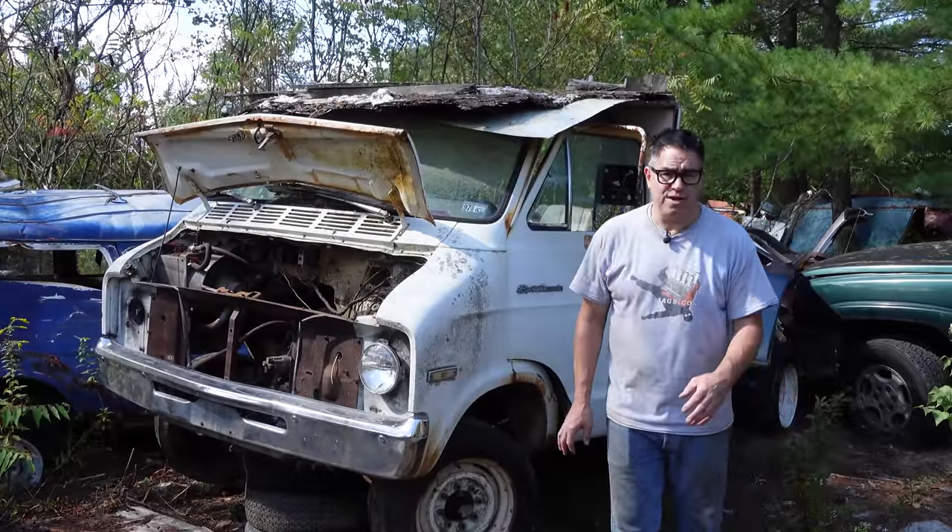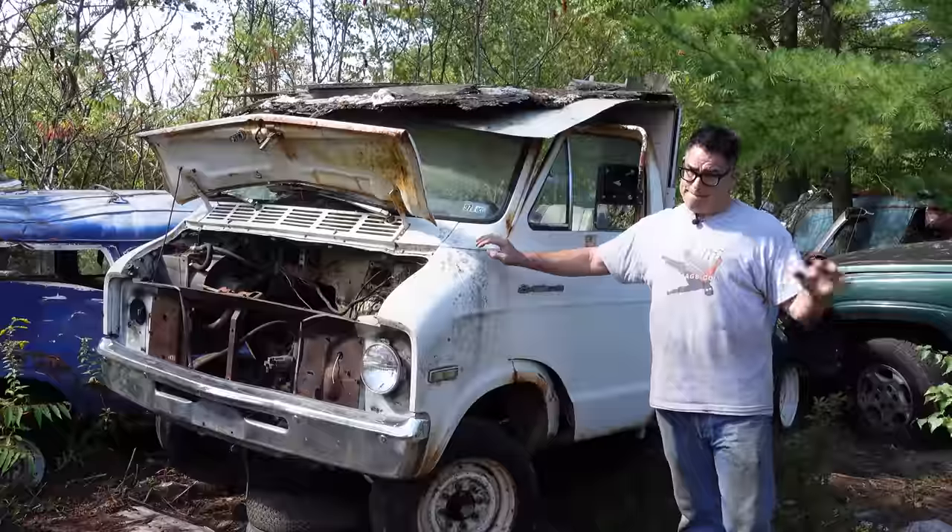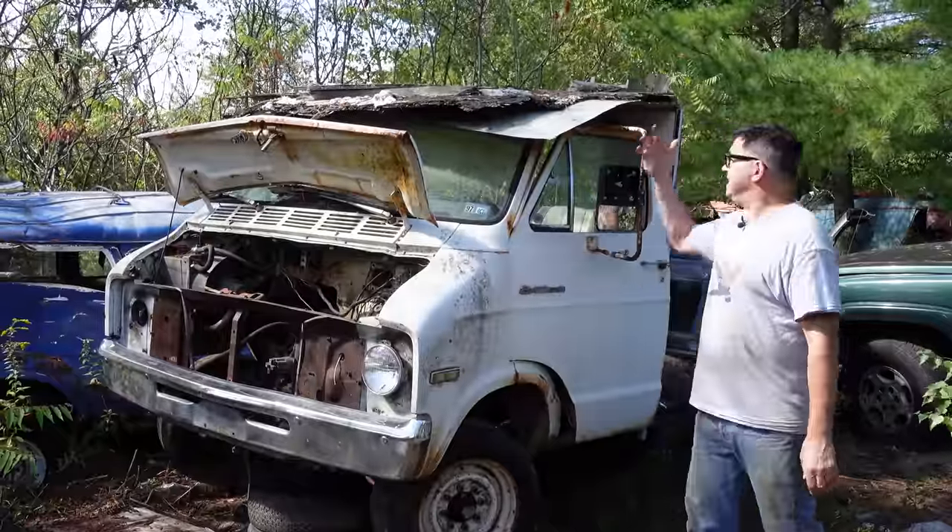Steve Mignogna here at Burniston Auto Wrecking in Burniston, Massachusetts, doing the Junkyard Crawl with a 1973 Dodge B300 camper van.